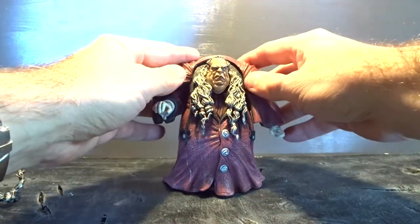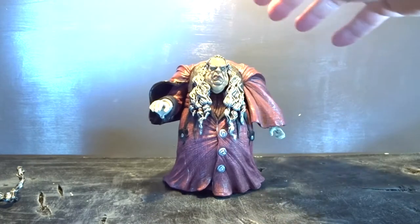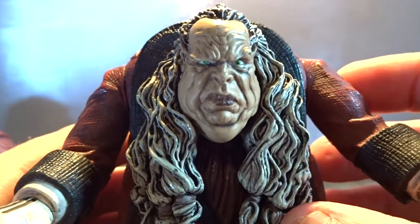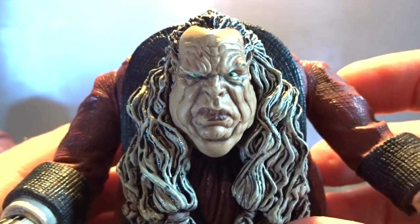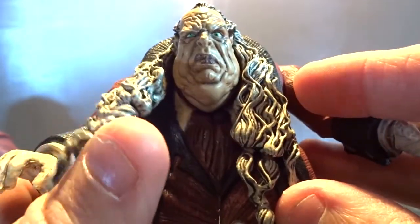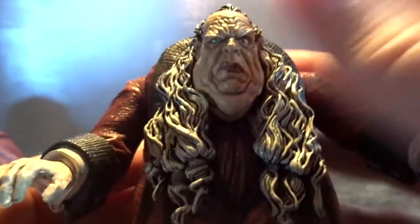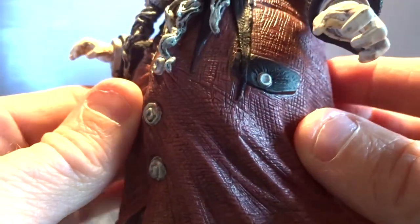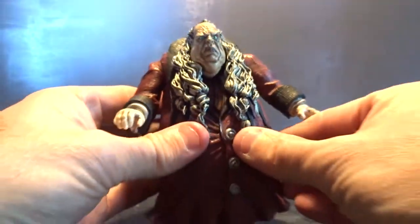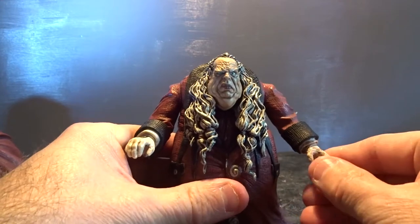It's a soft rubber material and it feels very heavy — you can bend it, but it fits perfectly on the figure and weighs the figure down. This character Doctor Caligari is from the movie The Cabinet of Doctor Caligari. Let's take a closer look at the details — what a look in this figure's face! His long hair is also soft rubber so you can move it. The sculpt is pretty good and especially the head sculpt looks grisly.